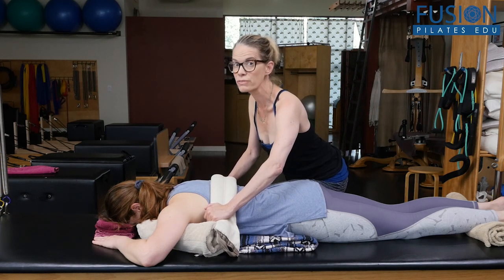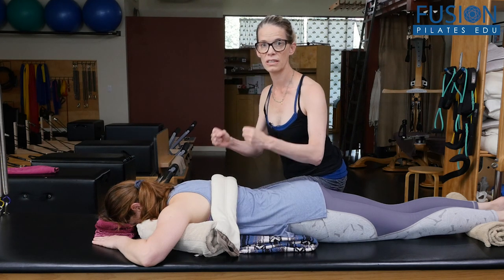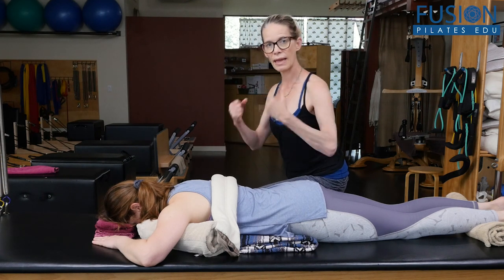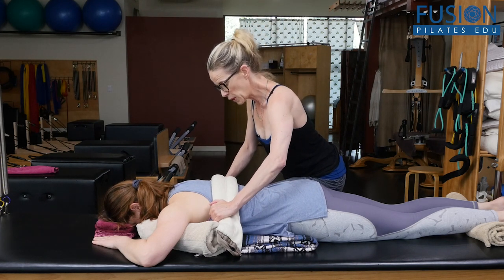Now this is a lot of work for the teacher, and you have to practice to make sure that you're not taking too much tension into your body — that you're using your upper body in the right way and your body mechanics. So it takes a lot of practice.